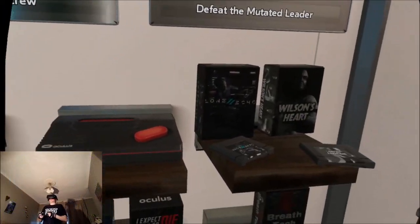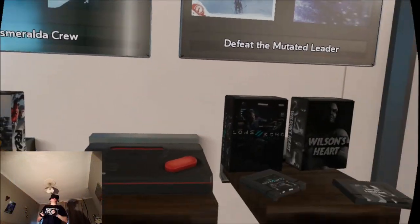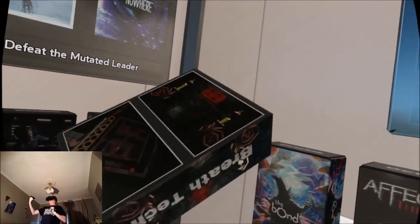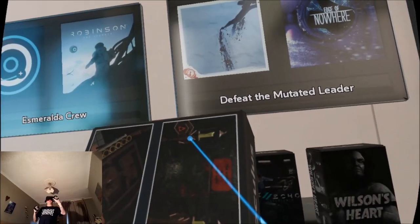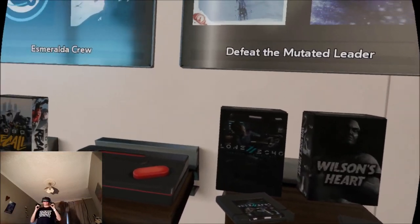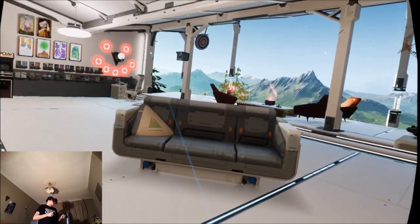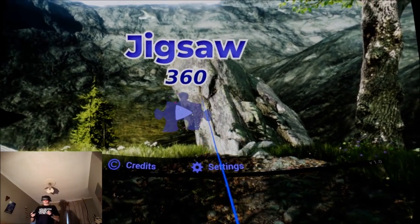Hi guys, PD here. Welcome to the channel, welcome to another new video. Today we're trying out an experience called Jigsaw 360, and it's been developed by the developers who made the Breath tech demo, which I featured a few months ago. There's no box or cartridge at the moment — the game's not out yet — so I'm just going to dive in and show you guys.